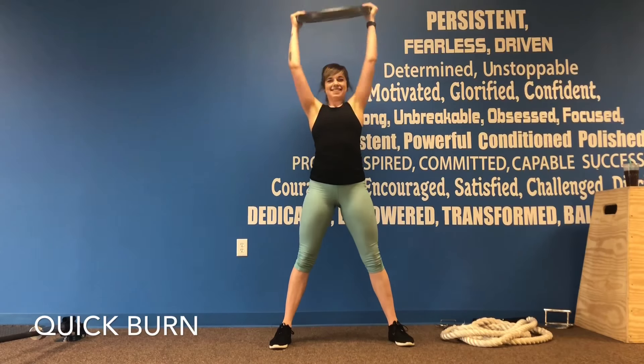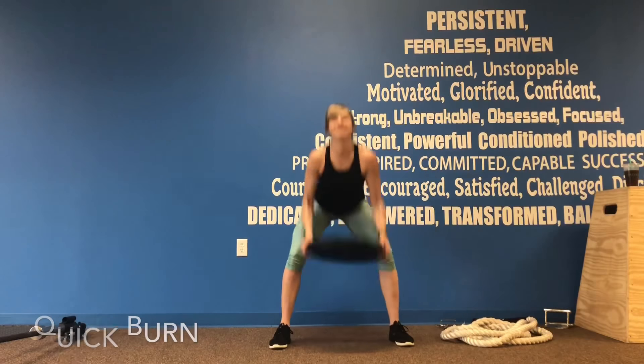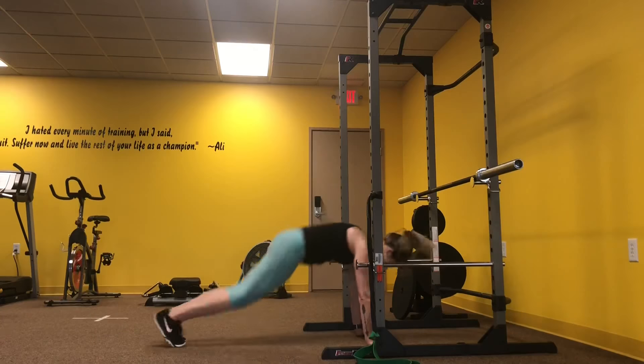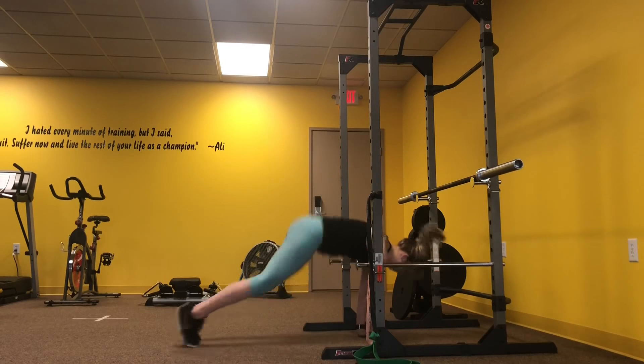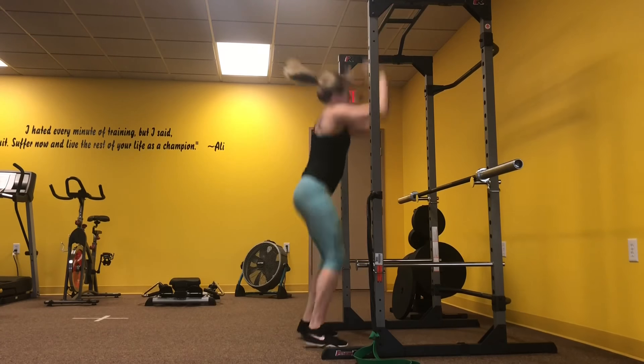Today's quick burn workout is going to consist of two AMRAPs. The first exercise is going to be a plate squat press. Moving on to a burpee jump and then tapping the bar at the top. Feel free to step out these burpees as well.